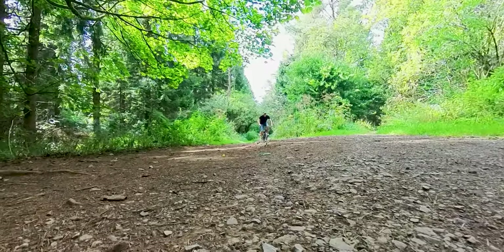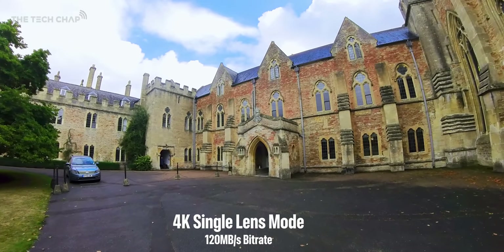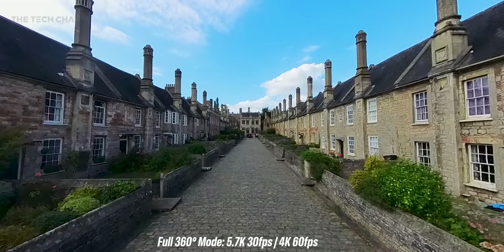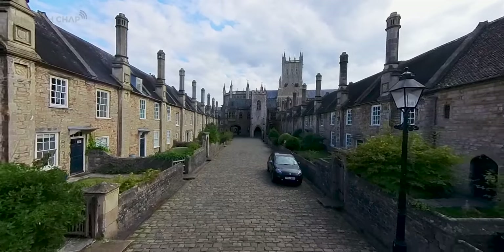The 5.7K resolution is spread over the full 360, so the 4K single lens mode will offer slightly finer quality video. Frame rate tops out at 30fps in the main 360 modes. Importantly, like all action cams, ideally you want to shoot this in well-lit conditions — lighting is everything.